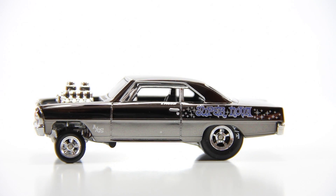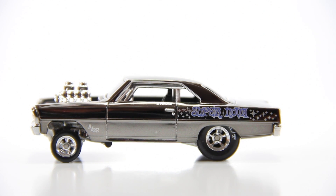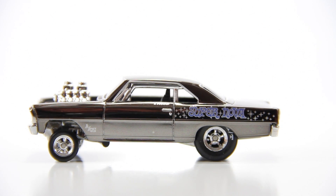Overall, this car is very cool looking. So that's my video review of the 66 Supernova. Please like my video, subscribe to my channel, and leave a comment below. Thanks for watching.